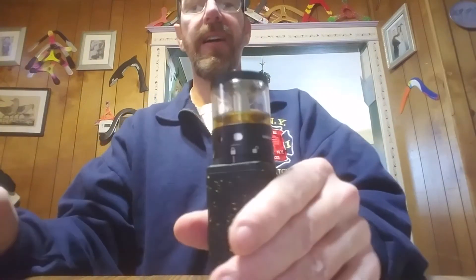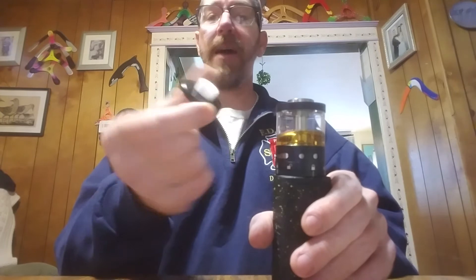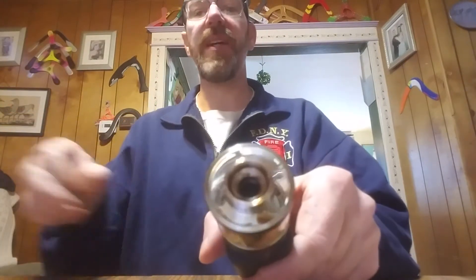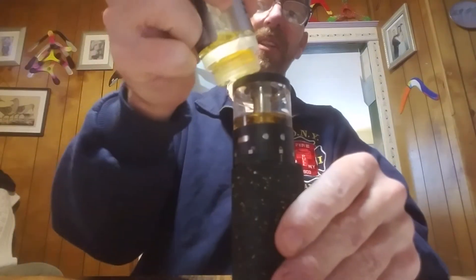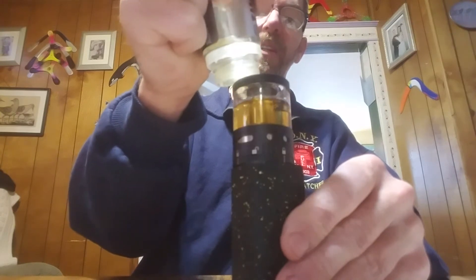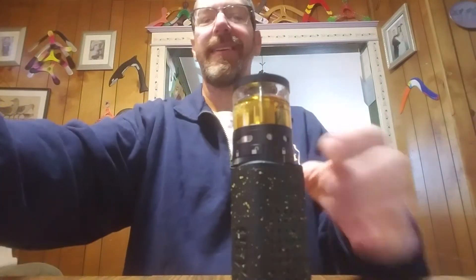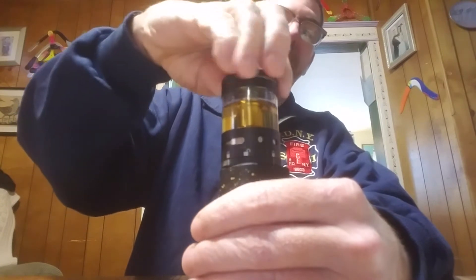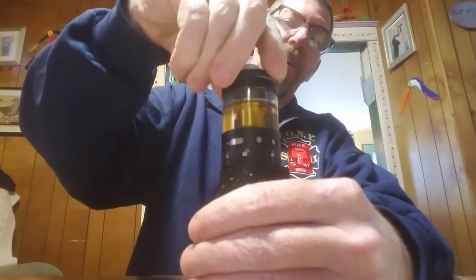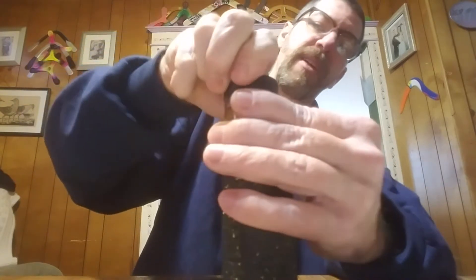Look at the size of those juice fill ports — and the cap comes off with the drip tip, it doesn't go over the drip tip. You could literally just uncap your bottle and pour right in. All the threading on this is very nice, with multiple o-rings and multiple gaskets.